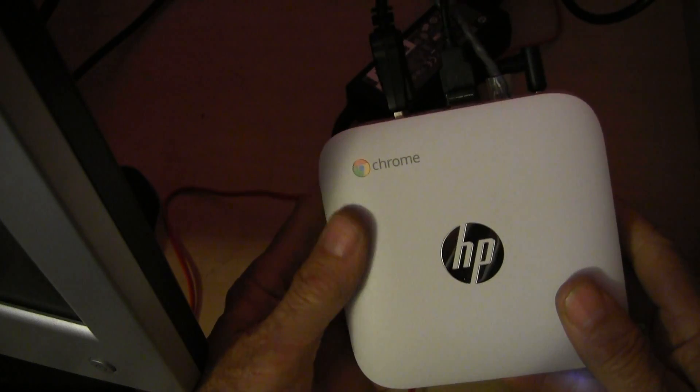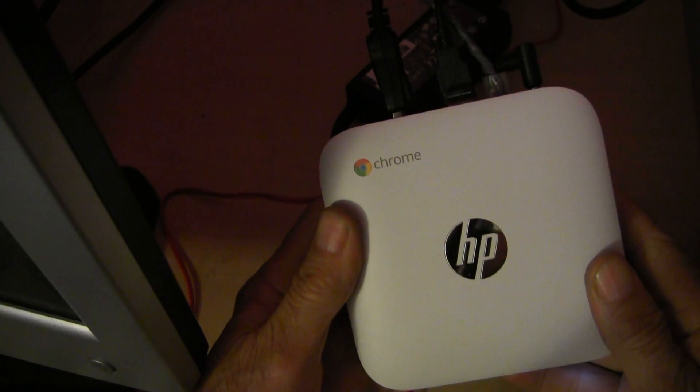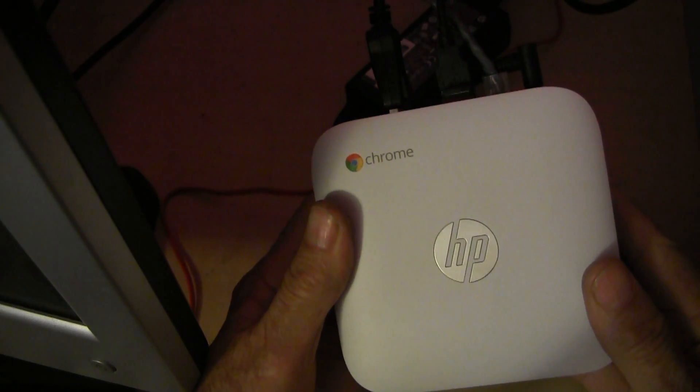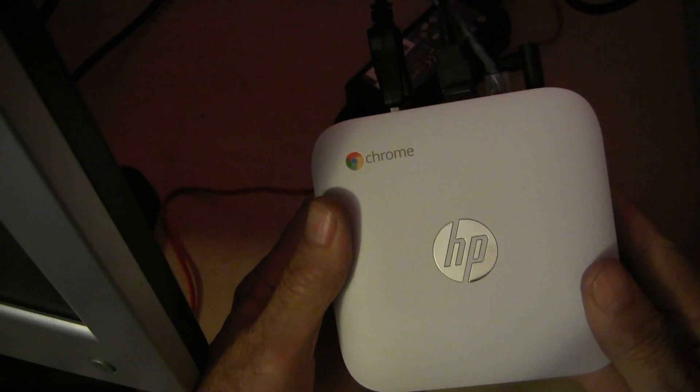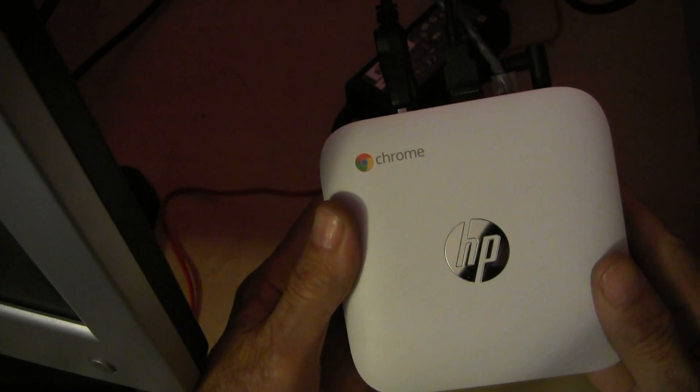The HP Chromebox has the Intel Celeron processor, and it comes with 2 gigs of DDR3L memory and a 16 gig solid-state drive.